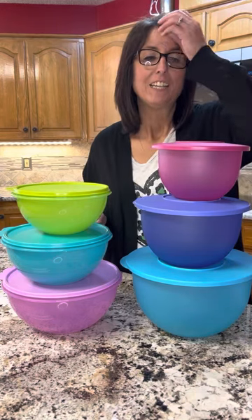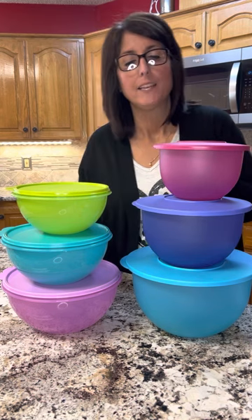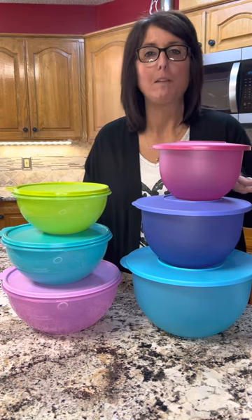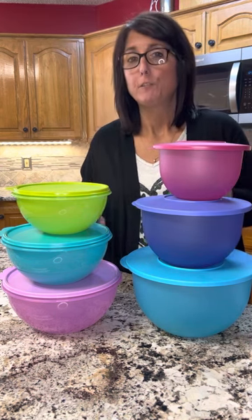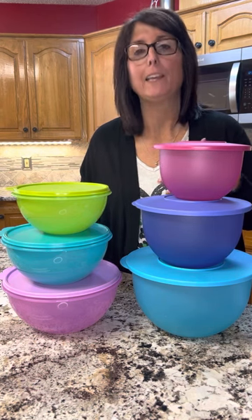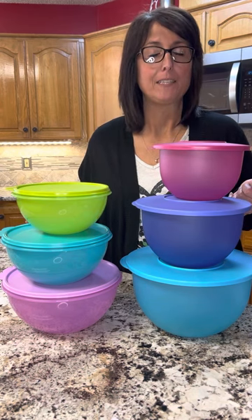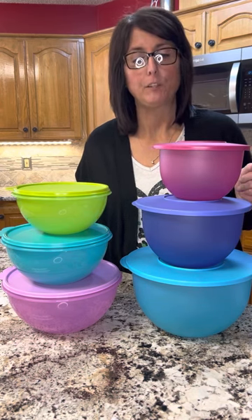Hey guys, it's Crystal. Just jumping on to talk to you about a couple of our bowl sets. I get questions a lot about these bowl sets and what the difference is. So I just wanted to show you what they look like, talk about their sizes, how they fit in your cabinets, just so you can kind of see the difference.